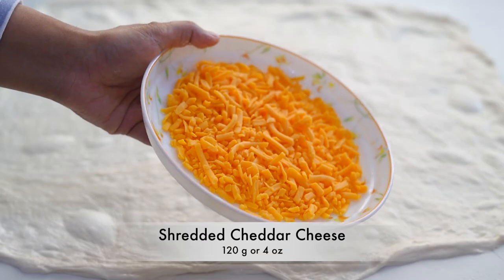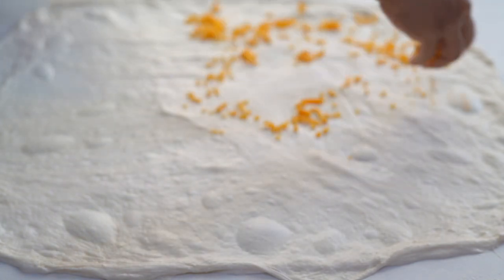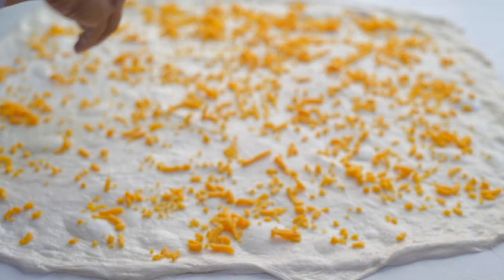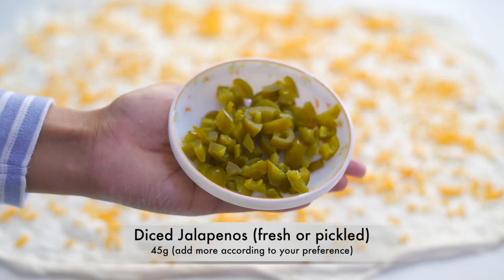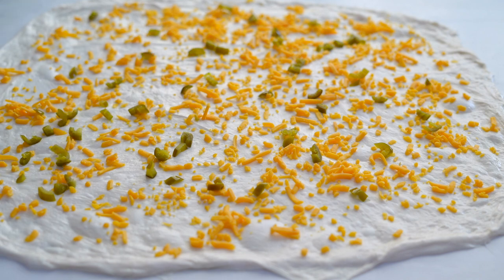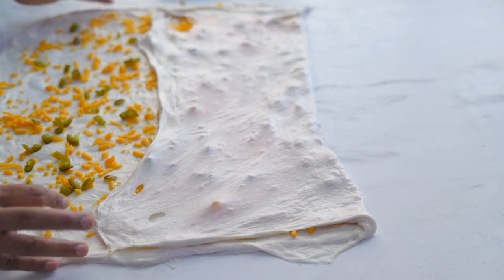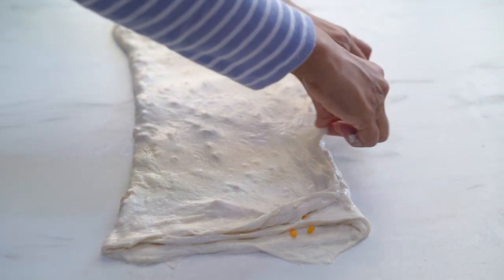Sprinkle the top with some cheese — here I've used cheddar cheese. Then add some diced jalapeños. Now fold the top and bottom one third, and then fold from both sides.